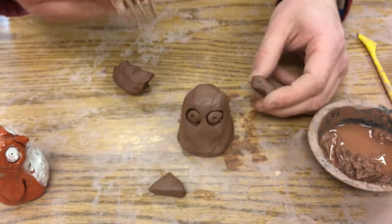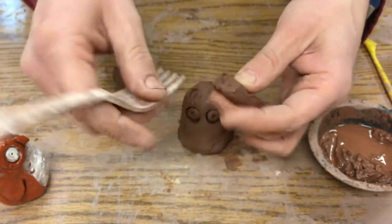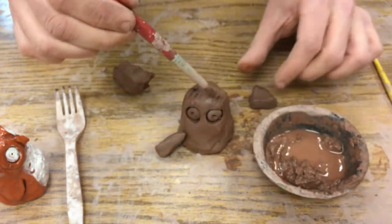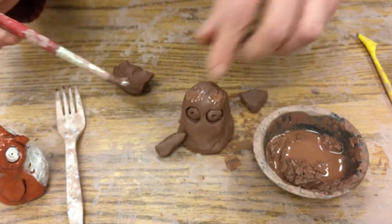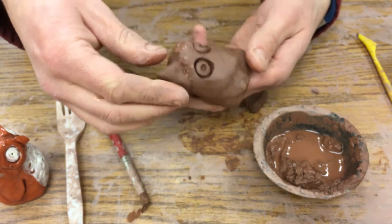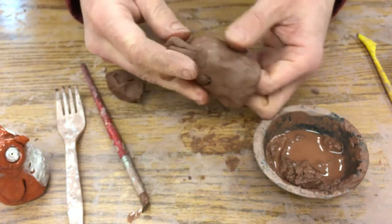Now I'm going to take my fork and score on the top of his head. I call these ears but they're really just feathers that make it look like horns — it's a horned owl — but you don't have to make yours a horned owl. Then I get some slip on my paintbrush and put it where I've scored, on both sides, and on the triangle pieces too. I put my hand inside so I don't smush it, then press those pieces together.